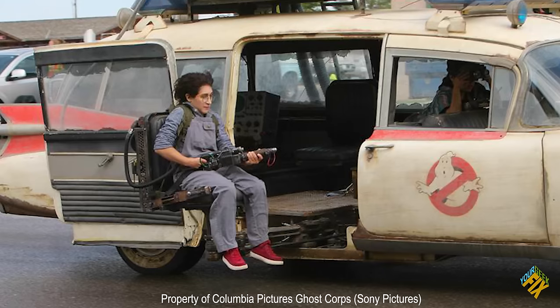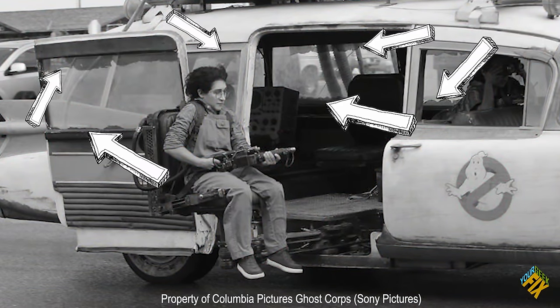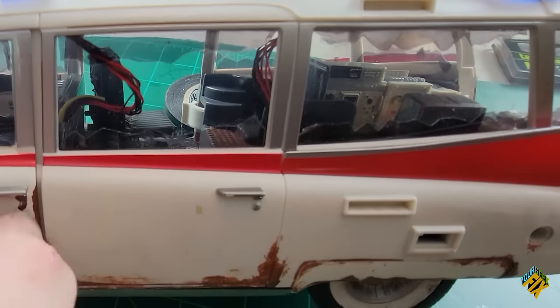If you're turning this into the original version of the Ecto-1, you'll have some tint running at the top and bottom of the windows going around the back. But in the newer movie, that tint seems to have been cracked away — years of heating up has caused it to peel off in areas. Looking at references for how it generally looks in the movie, I cut pieces and put them onto the windows at the top and bottom to look as if the tint was cracking or coming away.